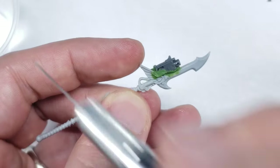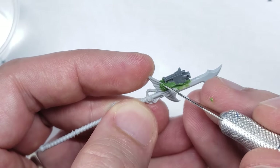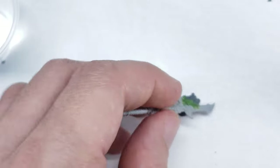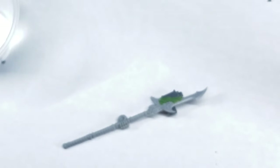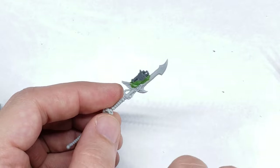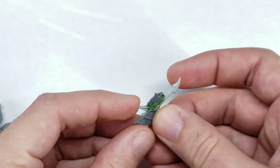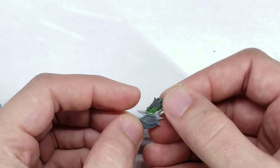I'm really happy with how the guardian spear has turned out so far, but I felt that the weapon looked pretty unbalanced. There was too much weight at the front end of the spear, with the bolter portion dominating the silhouette and looking a little bit off compared to the rest of the weapon. So I decided to add a little more detail to the spear in the form of even larger Imperial Eagle Wings.